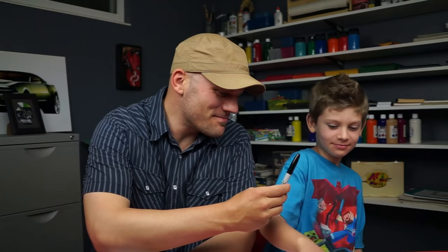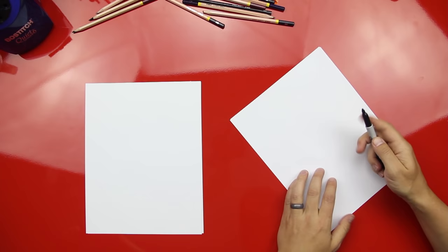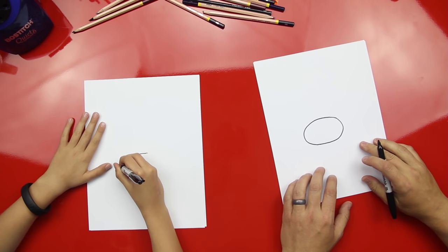All right, you got your marker, let's get drawing. We're gonna start by drawing Mario's nose right in the middle of the paper. We're not gonna draw it here, we're gonna draw it right about here, a little low, so we can save some room for the top of Mario's hat because his hat's really big.